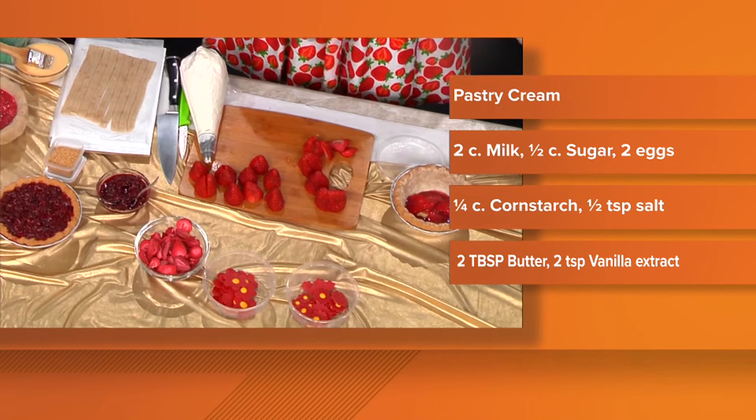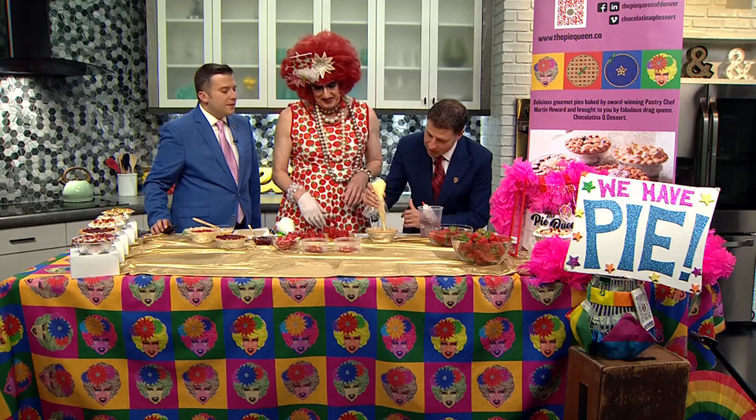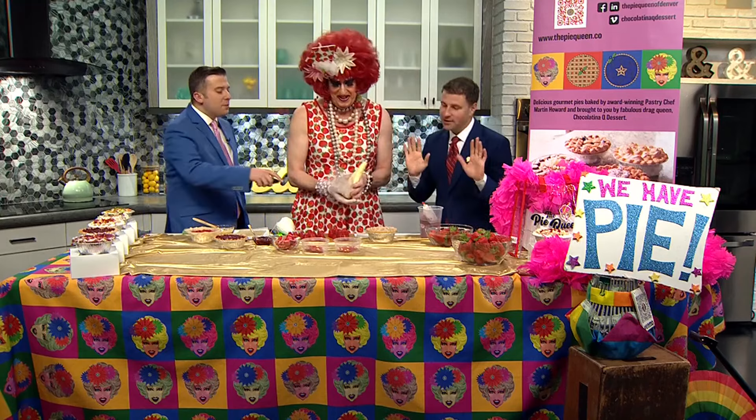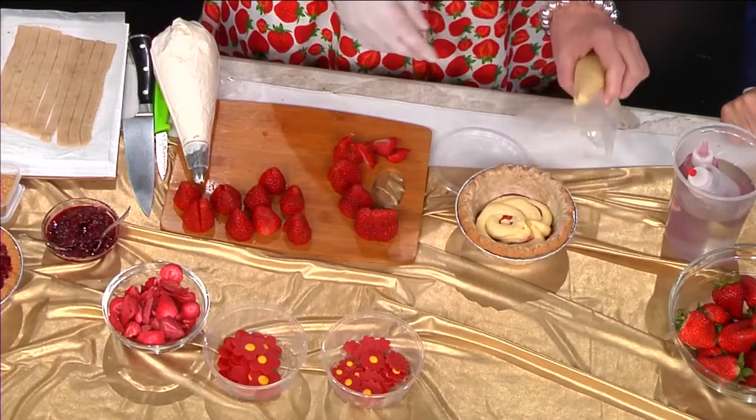So you want to try piping? Let's see how he does. You make it look so easy — see, that's pretty good, Chris. Give yourself some credit. I think you probably want more than that, though. Fill it up. Okay, we'll come back to that one.